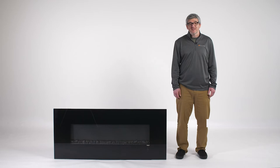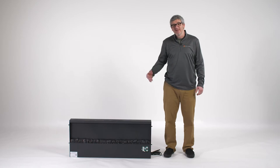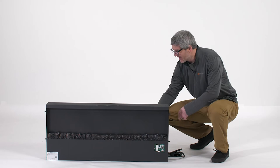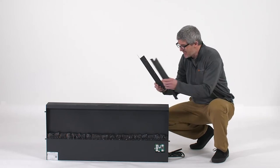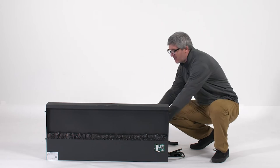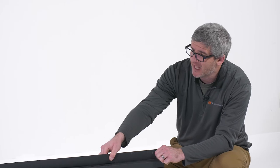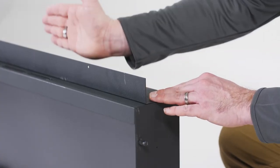The second option for mounting is a recessed fit. The first step will be to remove the glass. With the glass removed, we can now install our L brackets. You'll notice you have three L brackets in total: two short ones for the two sides and one long one for the top. The purpose of the L brackets is to line up where your finishing material and your fireplace come together.